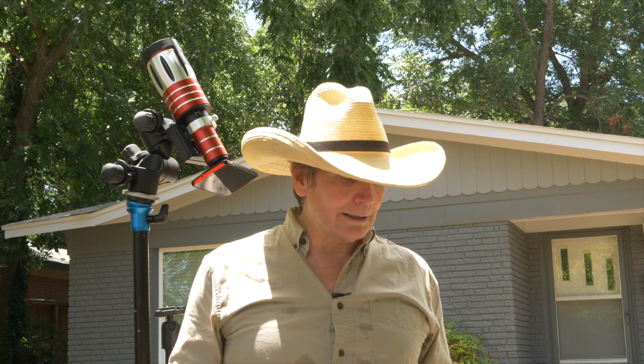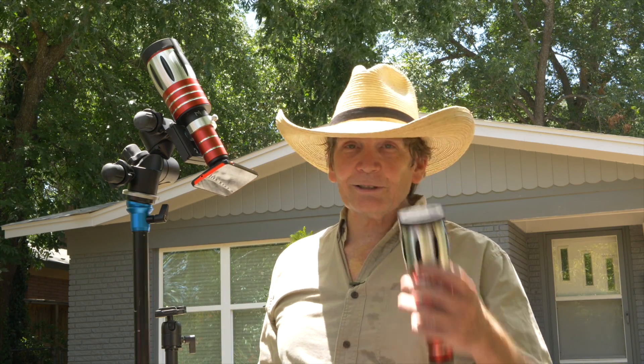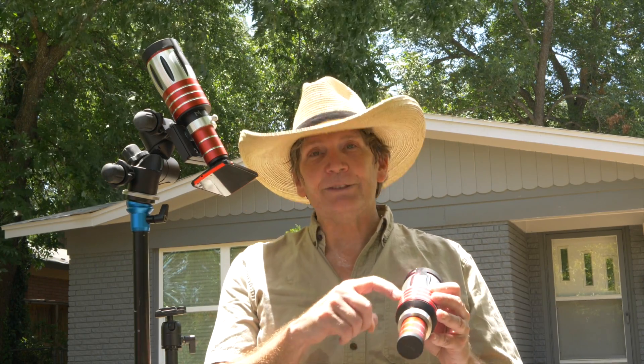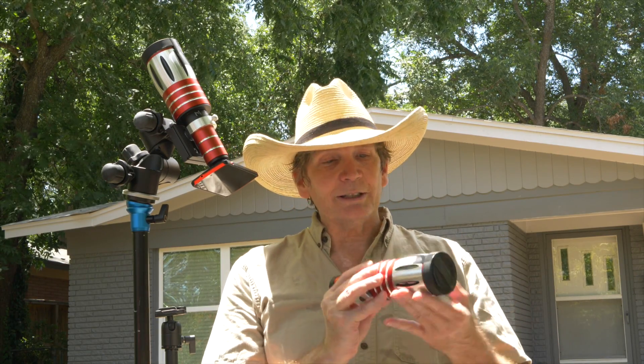Let's talk about focusing for a second. When you get this lens, it doesn't have any information about feet — no markings like 10 feet, 50 feet, and then that little infinity sign so you know where to focus it. It just spins around, so you don't know where it focuses.